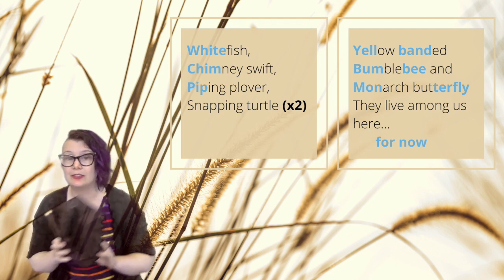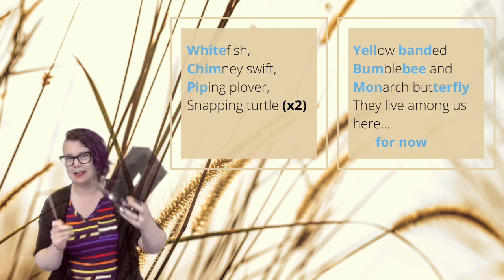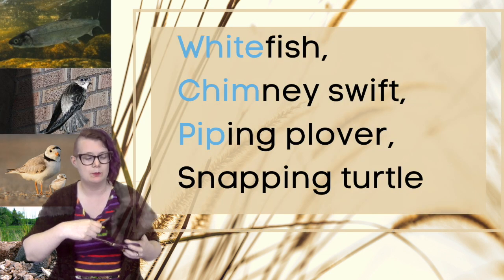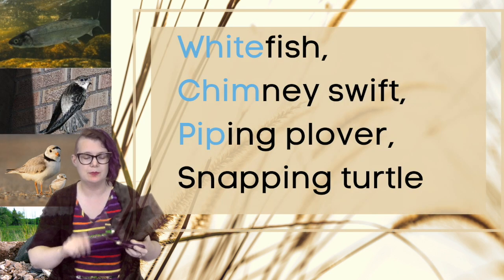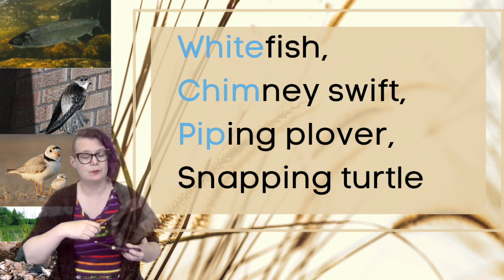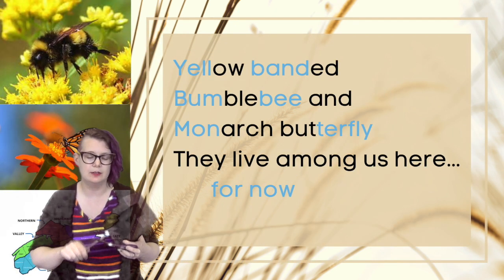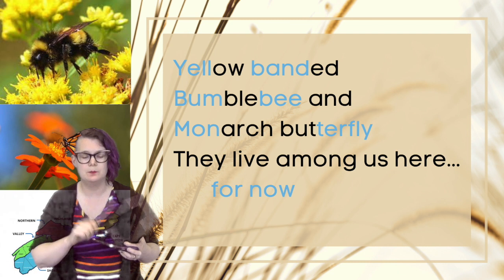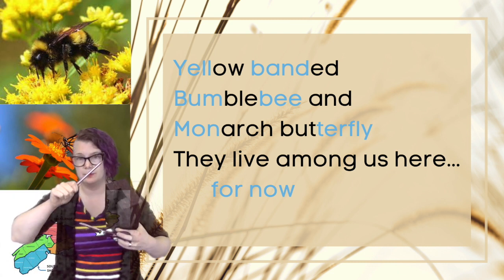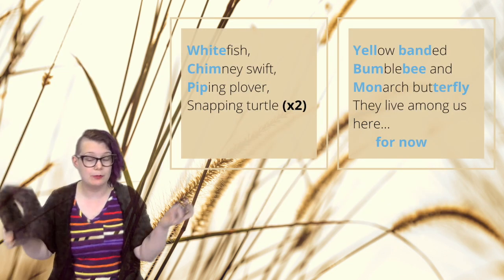Here's an example on a found sound instrument. I kind of hold two things at once so I can tap. I can go: fish, shimmy swift, piping over, snapping turtle, fish, shimmy swift, piping over, snapping turtle, yellow, bended, bumblebee and mama butterfly — they live among us here for now. So that was my found sound example.